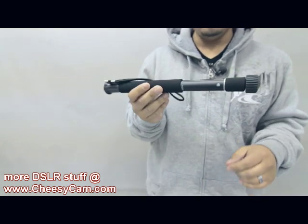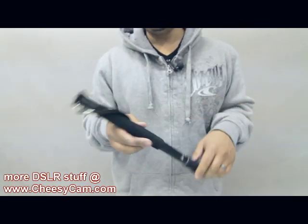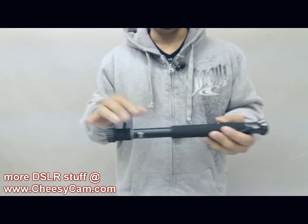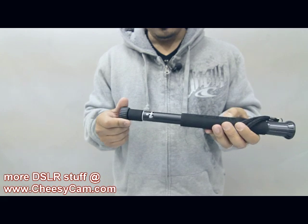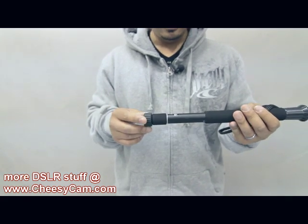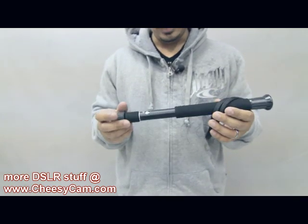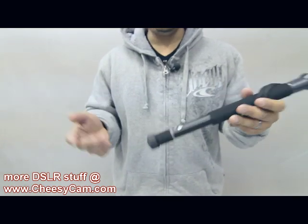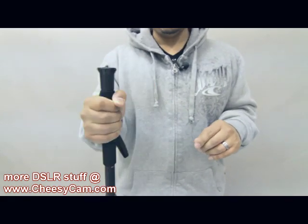If you've ever heard of the Velbon Ultra Stick, this is the M50. There are other versions that are slightly taller, but they don't collapse down as short. Check it out on the web or just follow the link on my blog. This is definitely pretty cool — excellent for lightweight cameras, but I was also using it for my DSLR and used it as a handle running around.